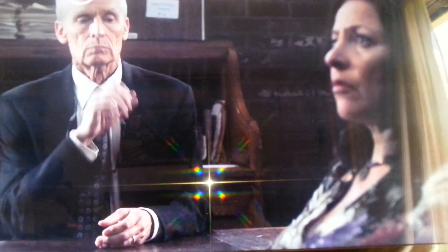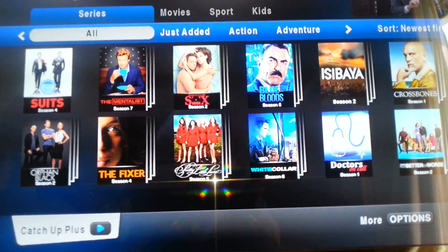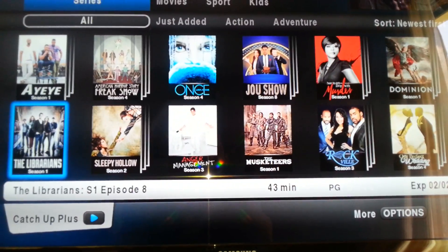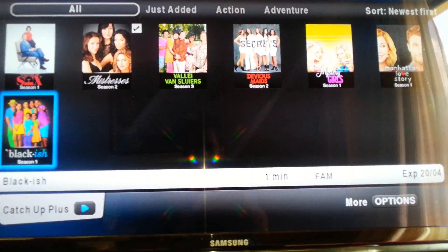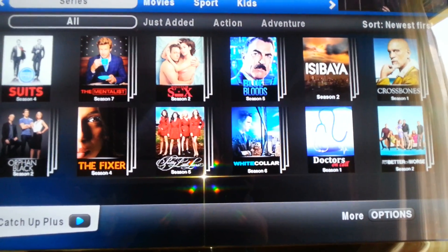You will see the catch-up channels are also working. There are all of them — all the catch-up channels. You will see it is working perfectly. Remember, the system has been running now for a few weeks already, and time must be allowed for the decoder to download all its box office titles and catch-up titles.